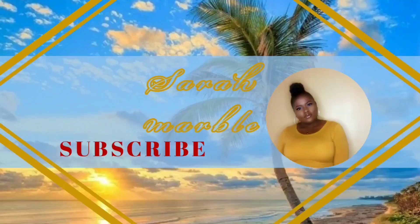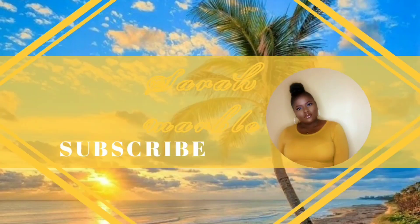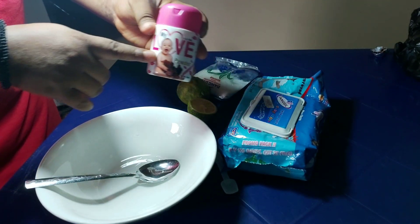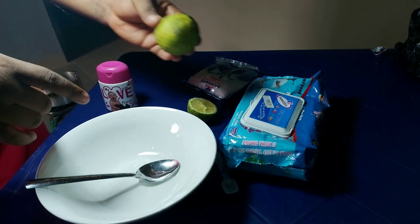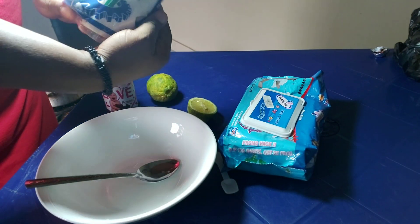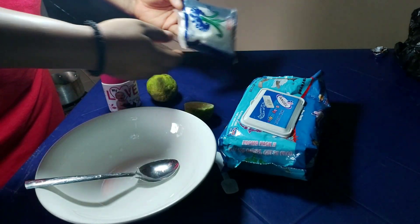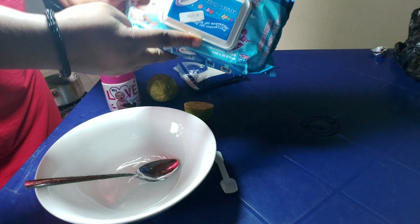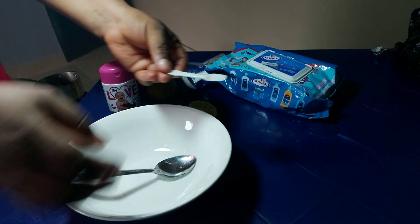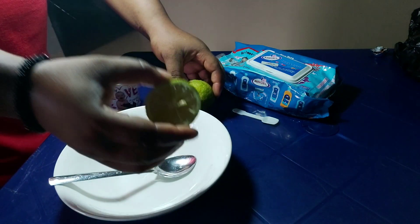It is easy and painless sugar waxing! So these are all the ingredients we need. Firstly, we need a bowl and a spoon. Then we need baby powder — any type of powder. Next we need lemon juice, followed by sugar, which is the main ingredient in sugar waxing — any type of sugar. And then we need baby wipes.